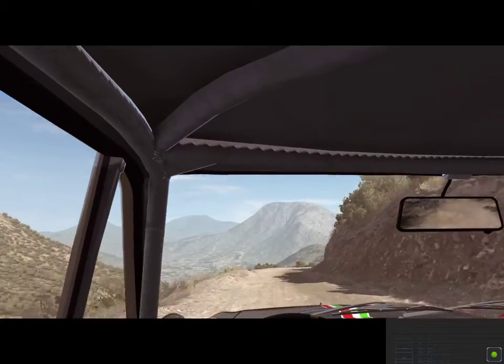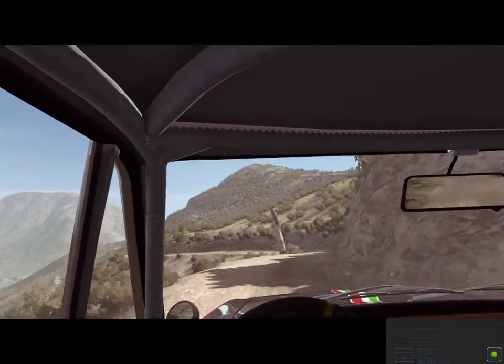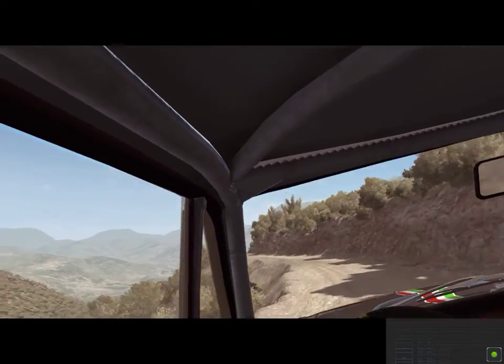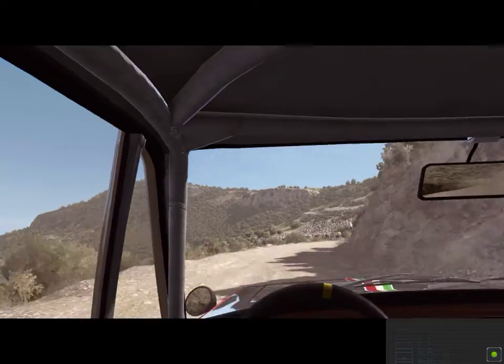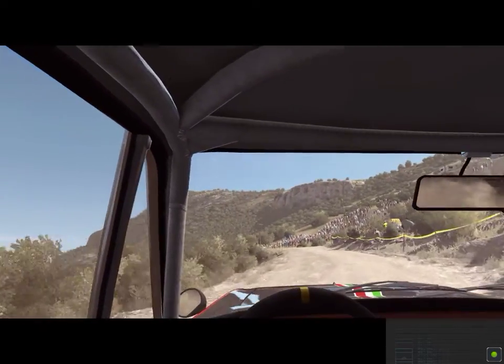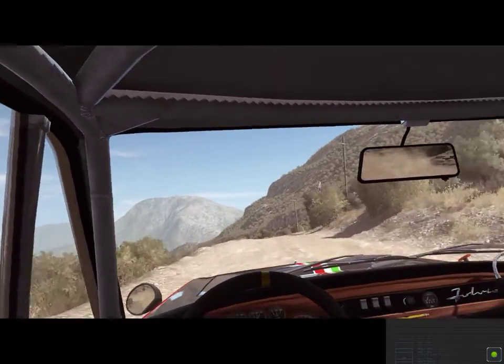Right three, tight. Left four, over jump, don't cut. Right five, long, 100, down, braking, hairpin left.